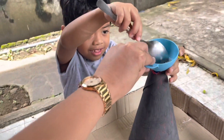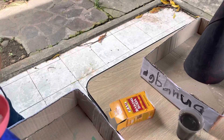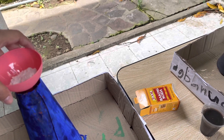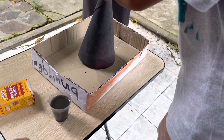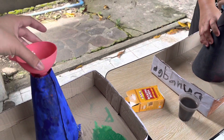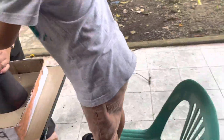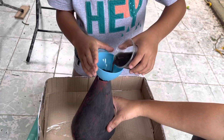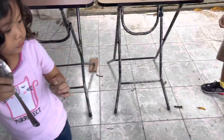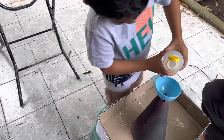First, you have to put the baking soda in first. Last one. Next is this one.